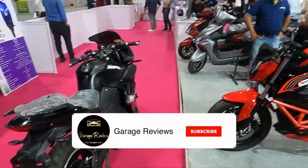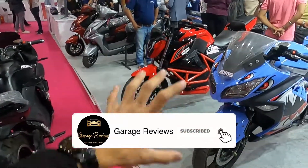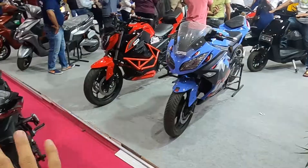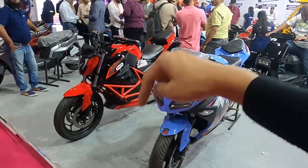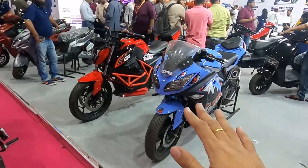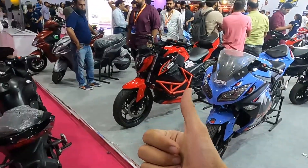If you are in the market for an electric bike that looks very sporty, and you always wanted to own such a bike, these are the bikes for you. If you want to know more about ADMS, links are in the description.